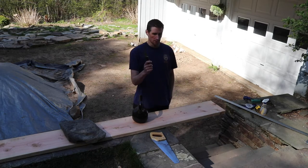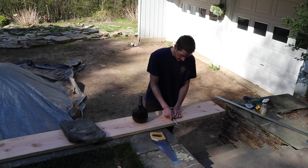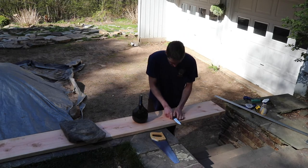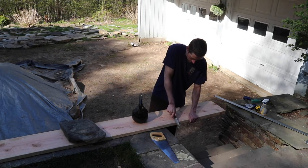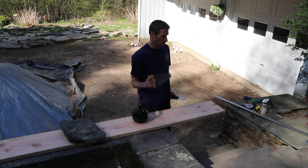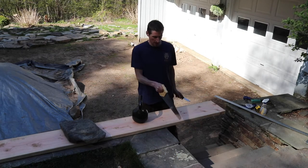Then what I like to do — totally optional — but you can just take a knife and cut a small notch where you want to start your cut. This just helps guide the saw exactly where you want it, so the saw doesn't jump around when you're first starting.